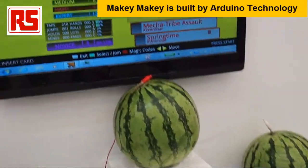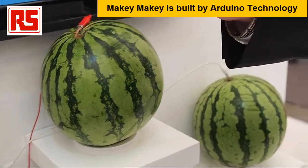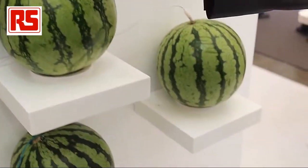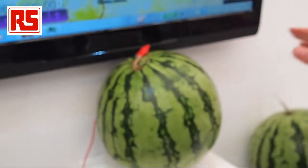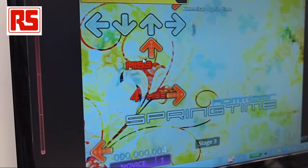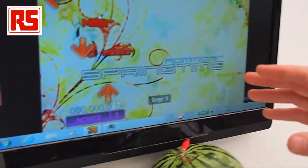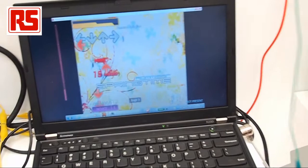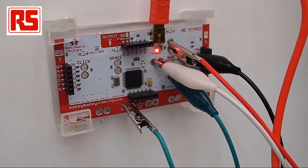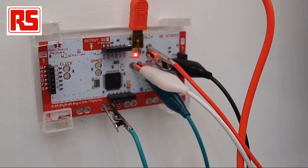We have a demo of a Makey Makey-powered game here. There are four watermelons. Makey Makey is a controller board — touching the watermelons completes the circuit and emulates the keyboard. We can see the arrow input being read by the computer. This game is run on this laptop. Makey Makey can be used with any type of web-based or PC-based game. The Makey Makey controller board senses resistive circuits and interfaces to the watermelons.